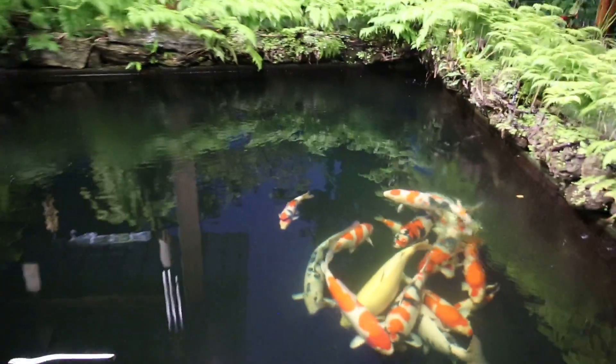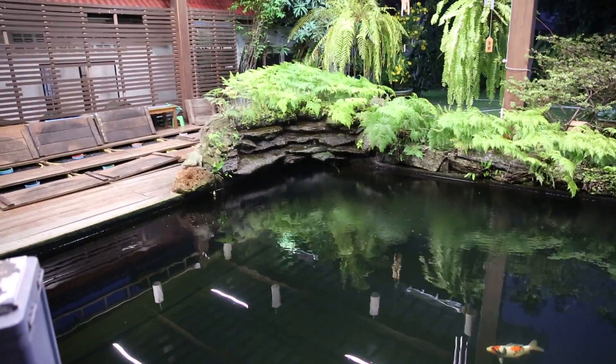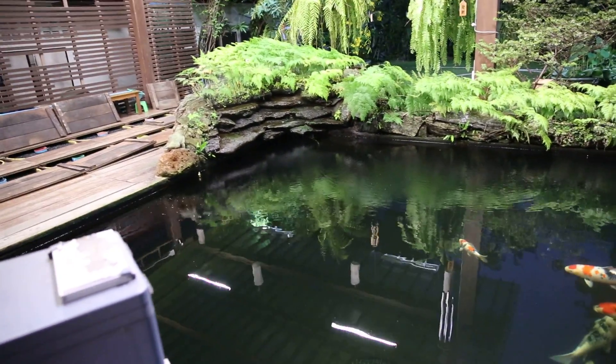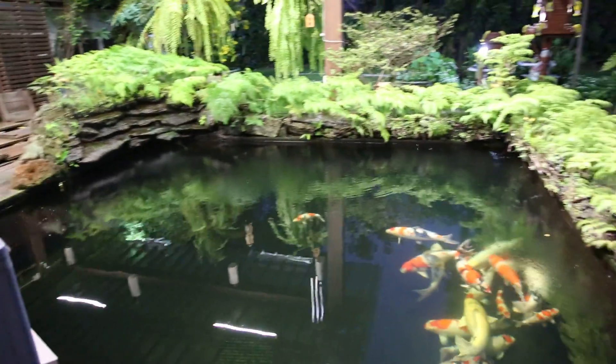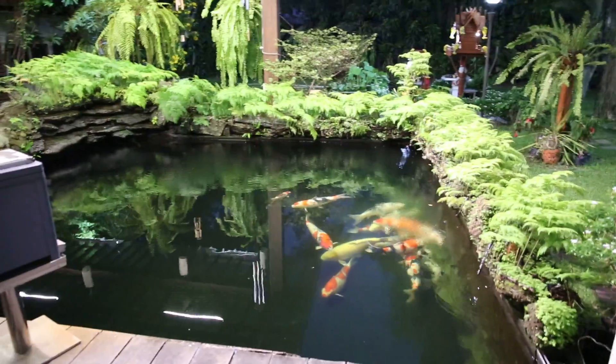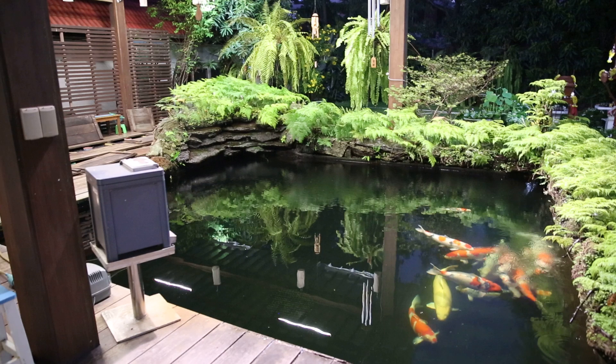Now we can see how little effort I spend looking after and maintaining my pond. We can see this is 18 on the drain.